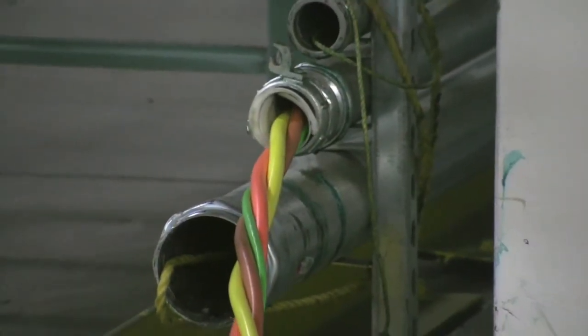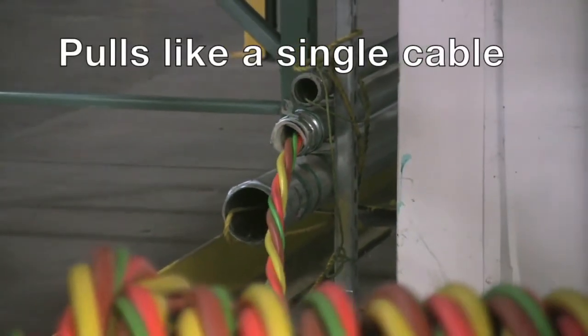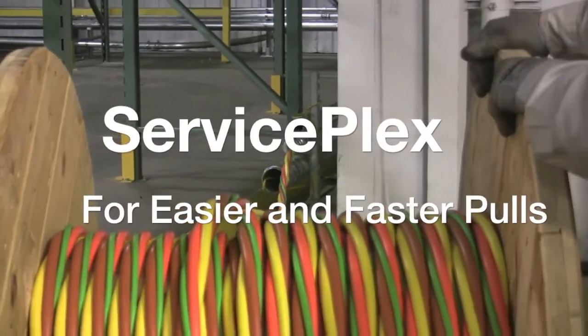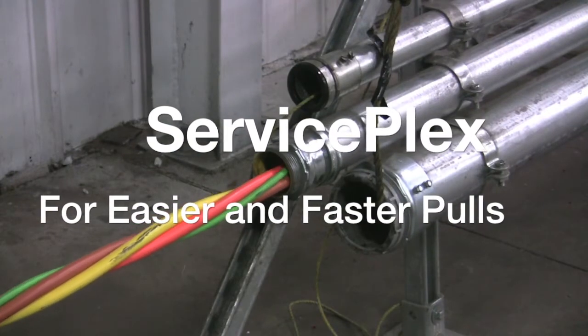The twisted assembly creates a consistent, uniform construction, allowing ServicePlex to pull like a single cable. With quick, dependable lead times through their nationwide manufacturing locations, your next job should use ServicePlex for easier and faster pulls.